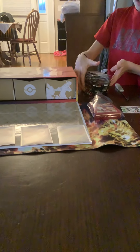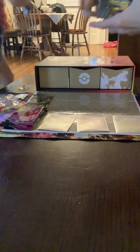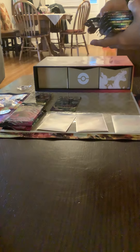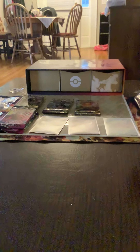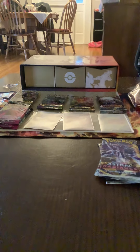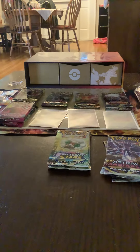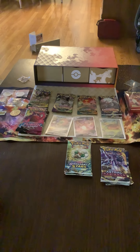We actually did buy that big box, remember? We bought it. Here are all our packs. Should we look through them? Here they are: Fusion Strike, Fusion Strike, Fusion Strike, Evolving Skies, Evolving Skies, Evolving Skies, two Vivid Voltage, a Darkness Ablaze, two Lost Origin, three Astral Radiance, and three Brilliant Stars. Very nice — wow, that's a very good assortment.